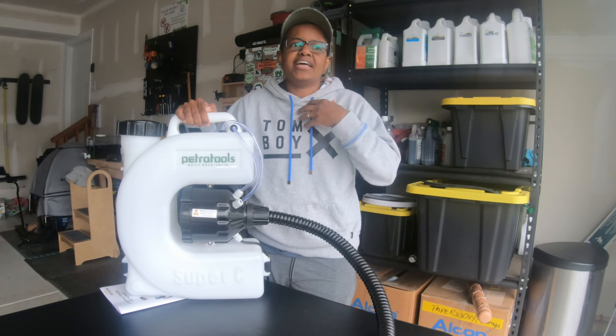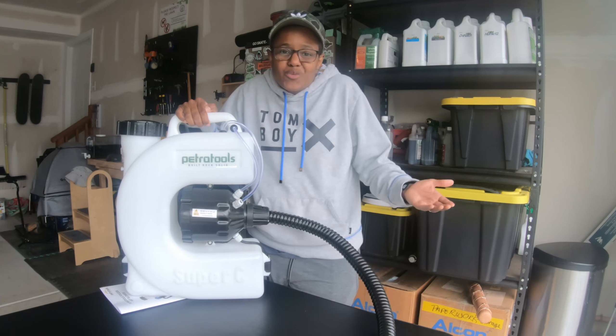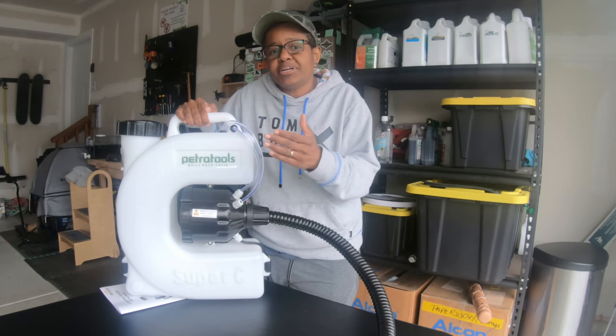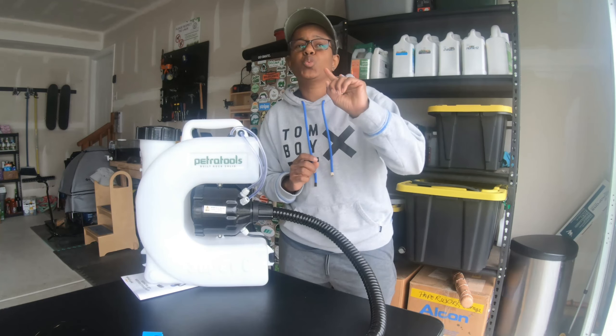All right, here we go. Petrafalgar, check. 14-gauge outdoor extension cord, check. Solution: Bonad Mosquito Barrier, check — three of these in here. PPE, double check — this one and the goggles. I'm ready to get at it, so let's see how this goes.